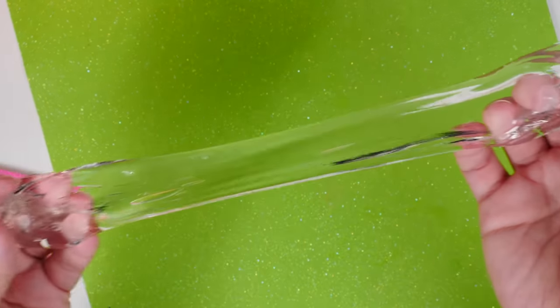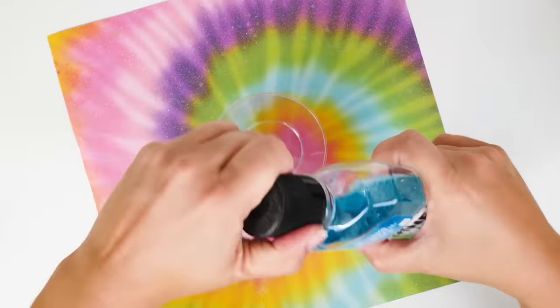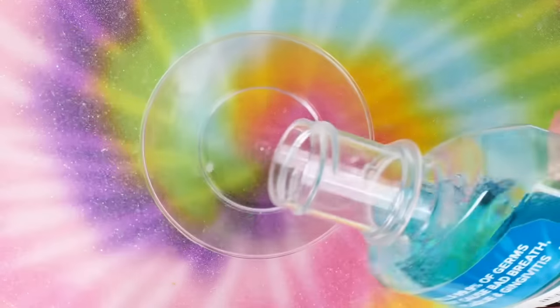Like, I don't think you can get any clearer than that — that is insane! For this first one, you're going to need Listerine, and I'm just going to pour it into this cup.